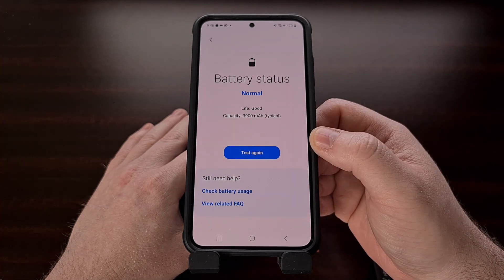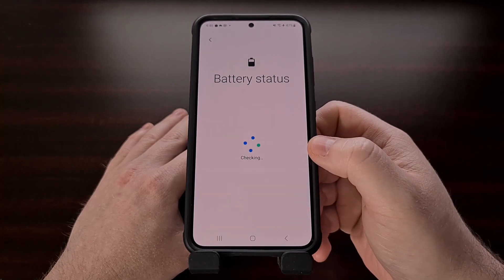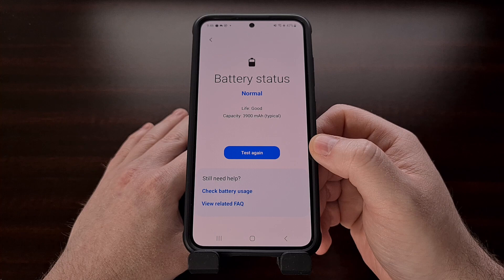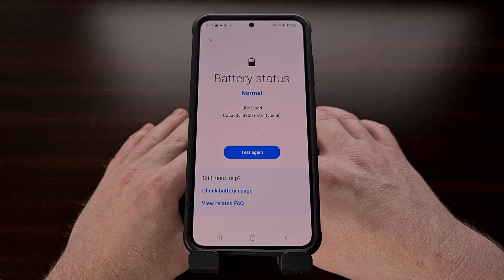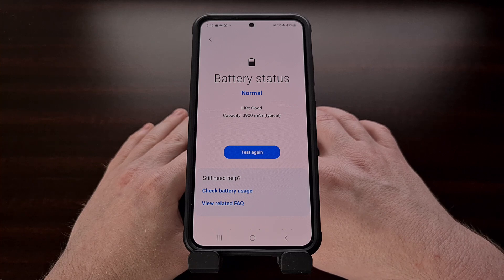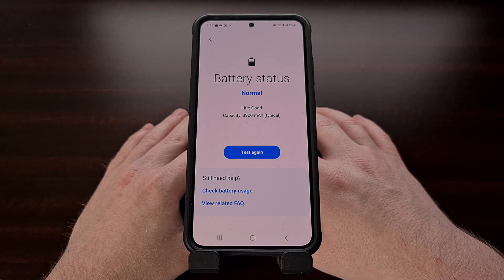It shouldn't take much time at all for this application to diagnose the status of your Samsung Galaxy battery, and we can tap the blue "Test Again" button so that the app can reanalyze the battery. You'll either be told that your Samsung Galaxy battery health is in a normal range or it is in a poor condition. If the battery health is normal and you're still having issues making it through a full day, then I recommend you check out one of the many videos I have done about booting your device into safe mode. I'll include a link for one of them down in the video description below.